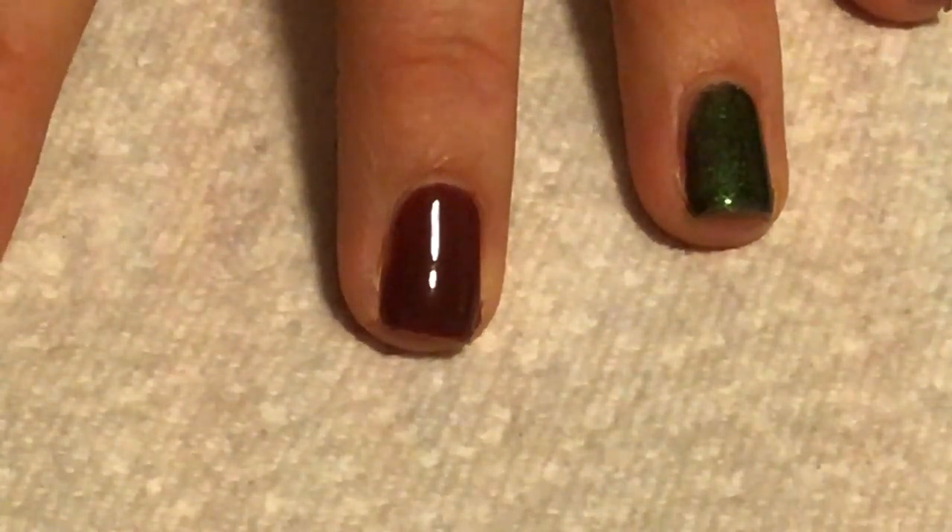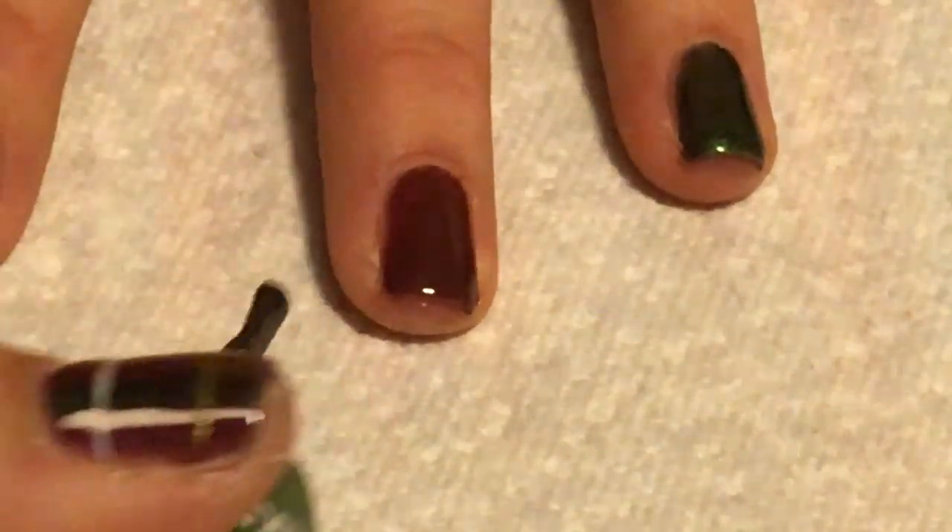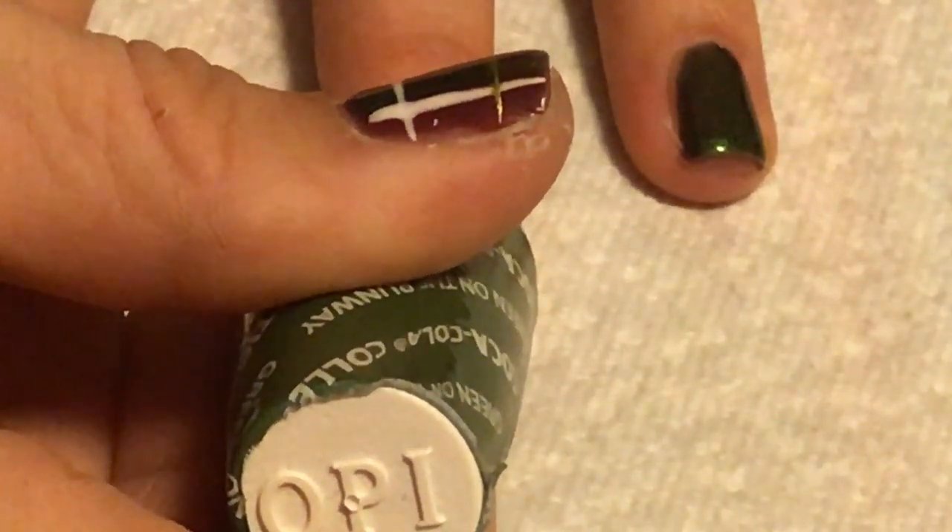We're going to start with a plaid nail, so you'll need a solid base color. Then we're going to take our brush and just stripe a line using the brush that's on the polish.